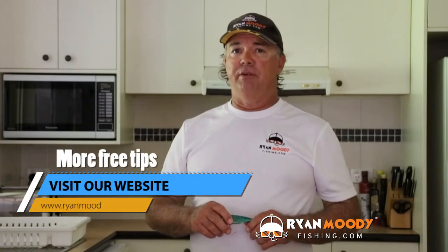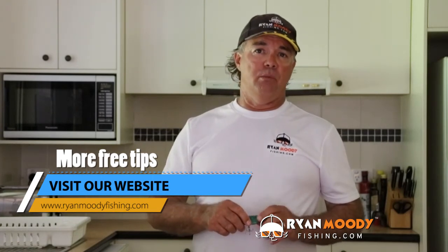If you enjoyed this little tip and you'd like to see more, subscribe to our YouTube channel, like us on Facebook, or if you want some special tips that I only send out via email, head on over to our website www.ryanmoodyfishing.com and sign up to join our free fishing community. Get into the great outdoors, keep fishing smarter, and I'll see you next time.